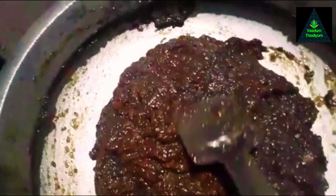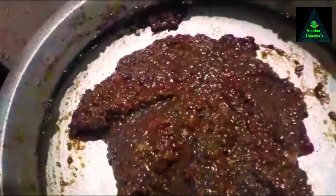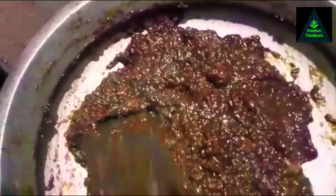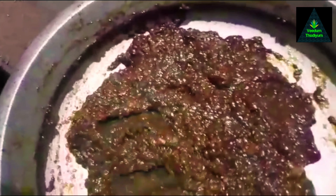We're making a nice day and we'll make it a little better. I'm going to get some salt and put it in. I am ready to cook this video.